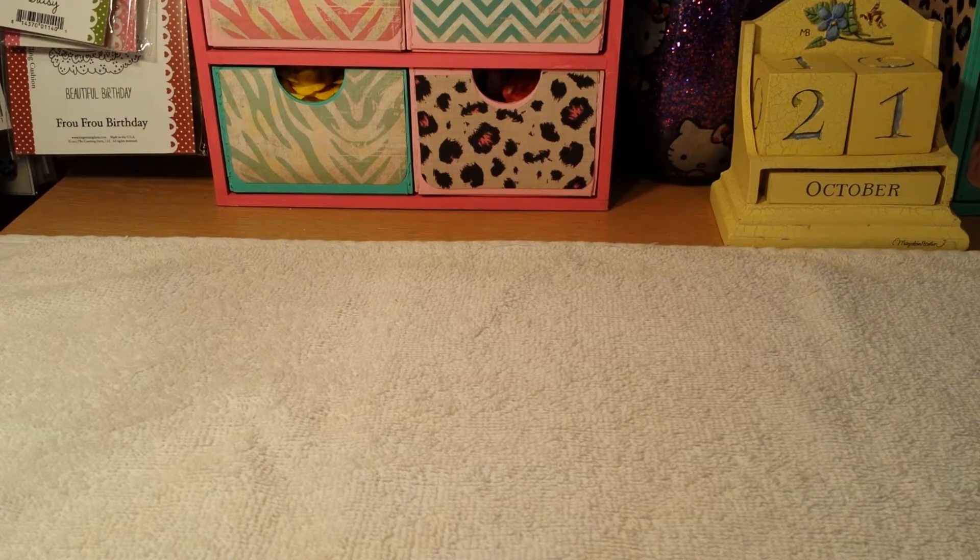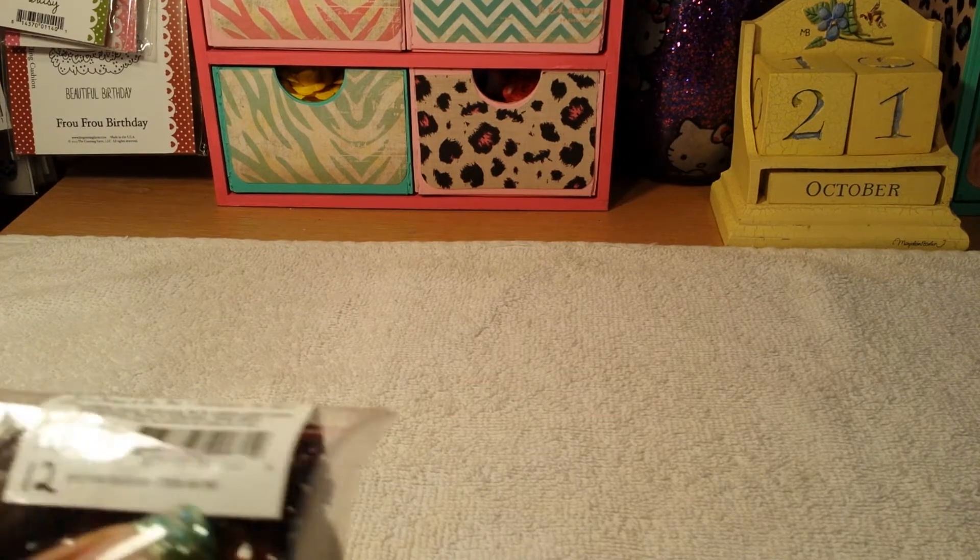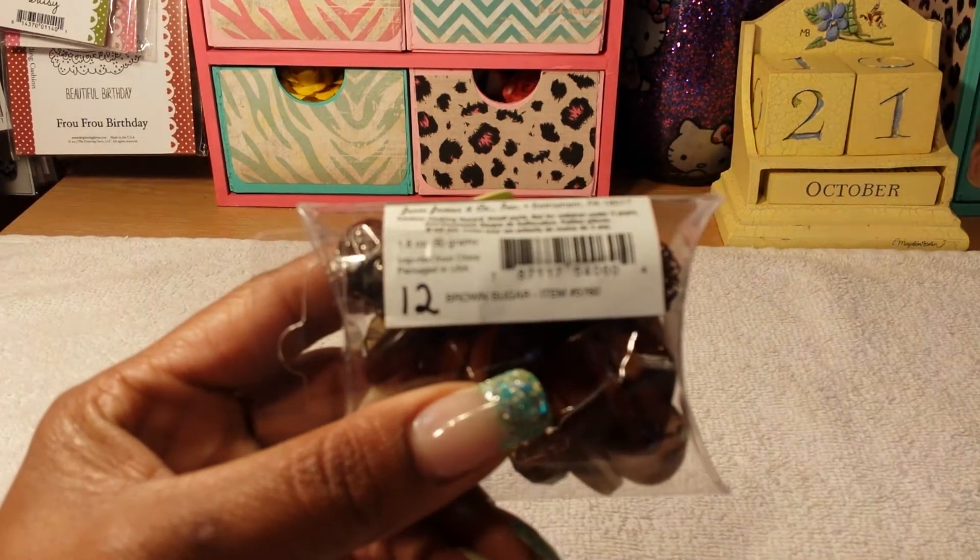These that I'm going to show you now are $4 a pack plus shipping. So the first one I have — these are also numbered — this is number 12.